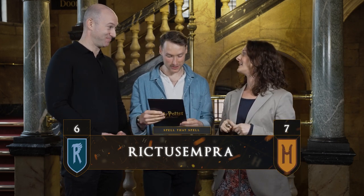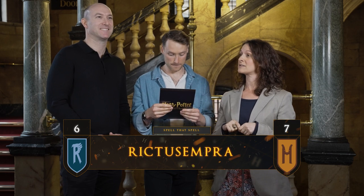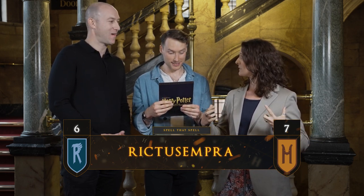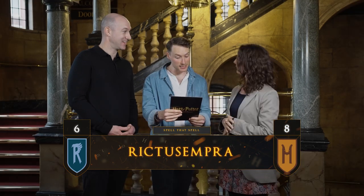Rictusempra. R-I-C-T-U-S-E-M-P-R-A. Rictusempra. Yes! That's so good — I'm so glad you're spelling it. I think it's a tickling charm. Is that right? It is! A spell that causes any opponent to buckle with laughter. Well done, Sue.